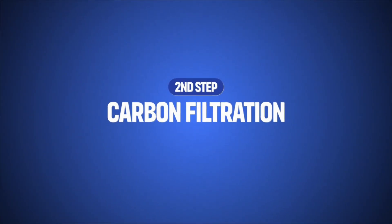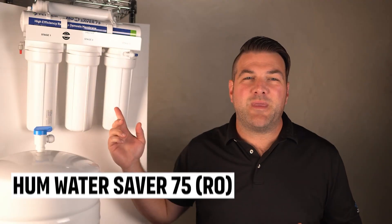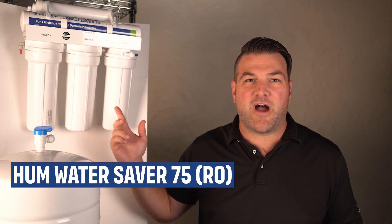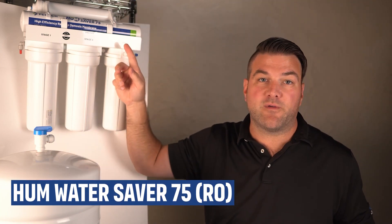The next step is carbon filtration. The water passes through an activated carbon filter, which removes chlorine, chemicals, and other organic compounds that can affect taste and odor. In our system here, the Hume Water Saver 75, we then send it through another carbon filter before getting to the reverse osmosis membrane.